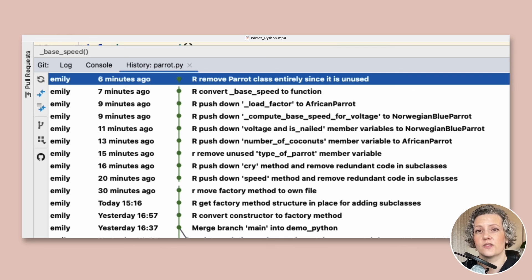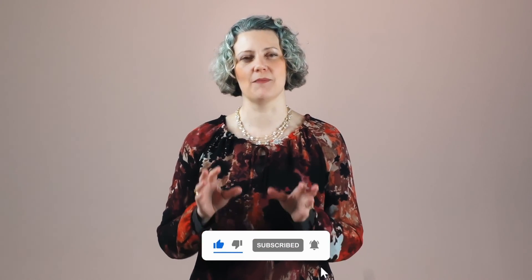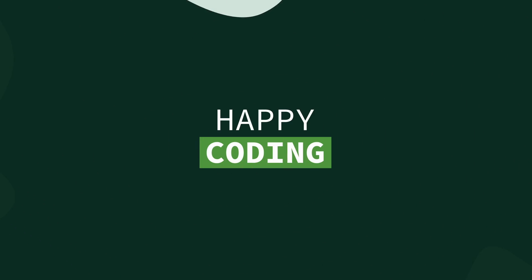That was a demo of the Parrot Refactoring Kata — now it's your turn to try it out. I hope you'll be able to refactor as smoothly and safely as I was. If you like this video please hit like and take a look at my channel and playlists, particularly 'Top Code Katas.' You can also support me and my work maintaining these code katas via Patreon. Happy coding!